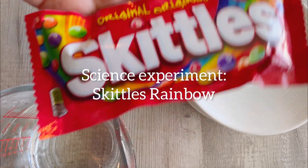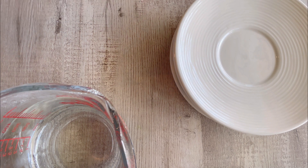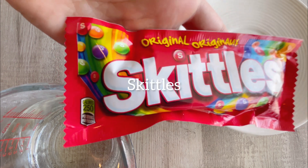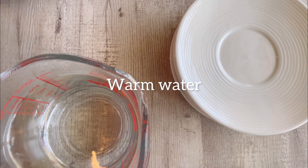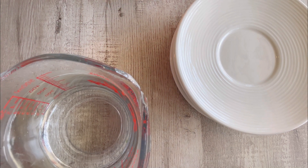Now, you're probably asking how do you make a Skittles rainbow? Well, I'm going to show you. First, we need Skittles, a plate, some warm water, and that's it! Let's get experimenting!